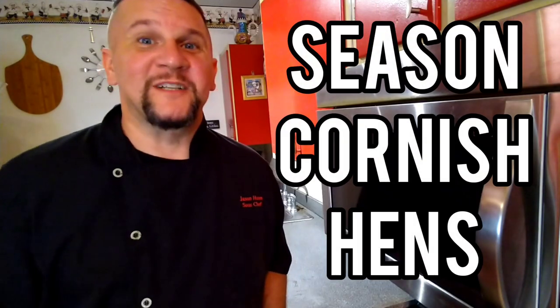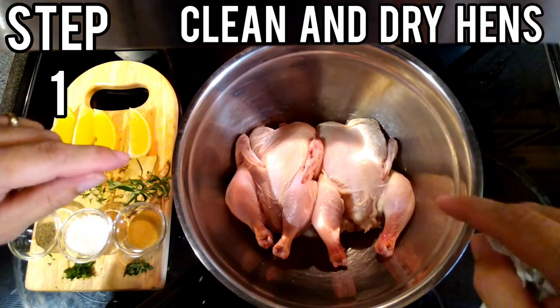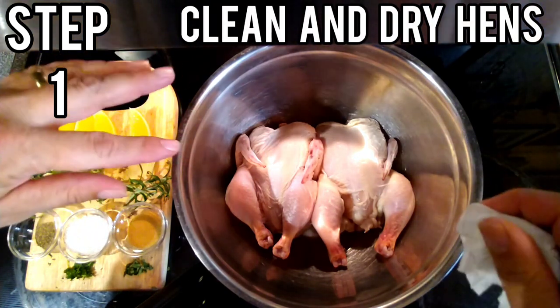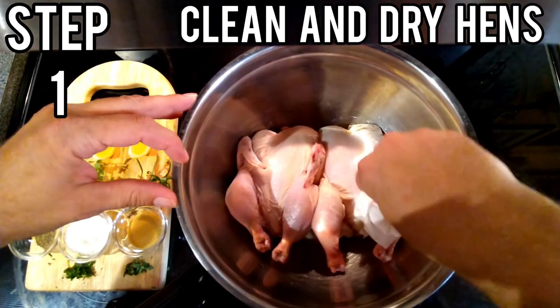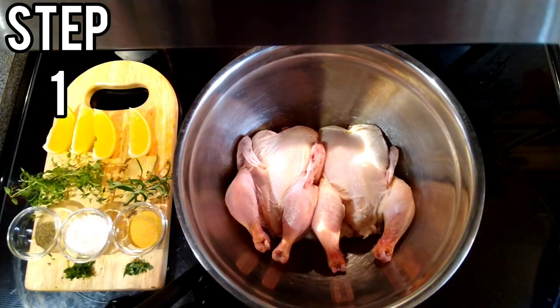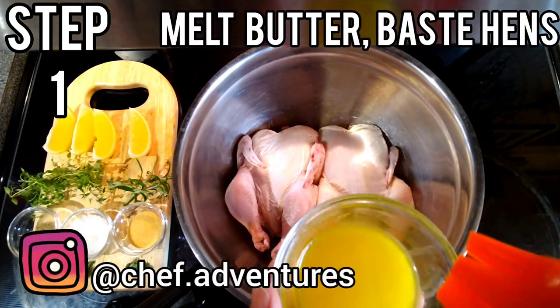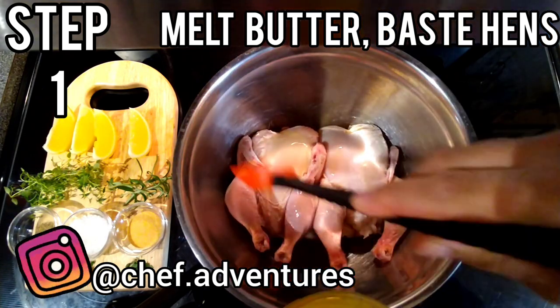First step, let's season the Cornish hens. Step one — make sure that you have rinsed your Cornish hens off with clean water and then make sure that they are dry. You can pat them dry with a paper towel. Next step, take your butter, have it melted, and baste your Cornish hens with the butter.